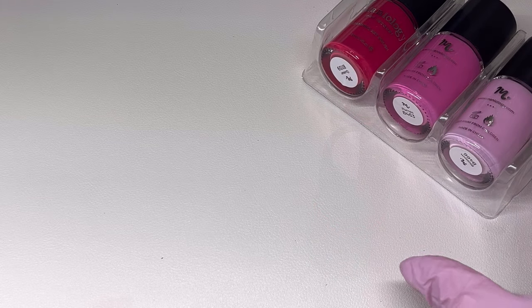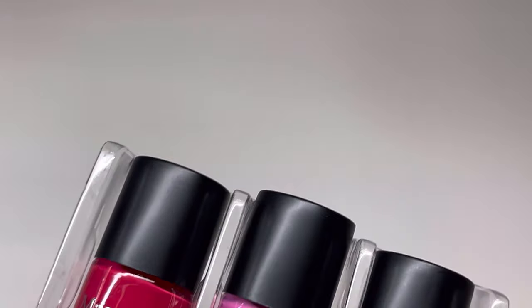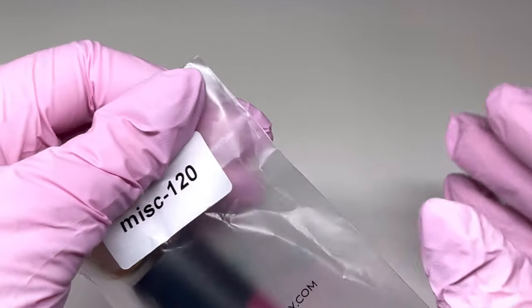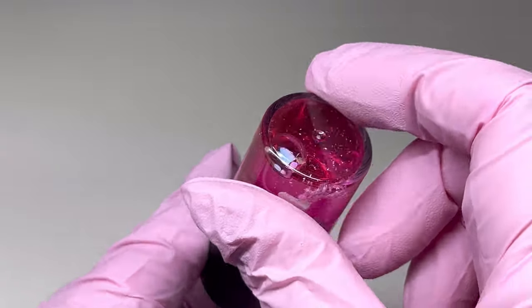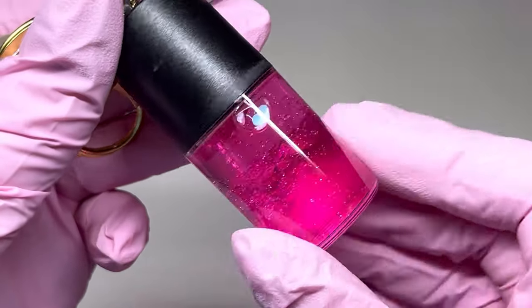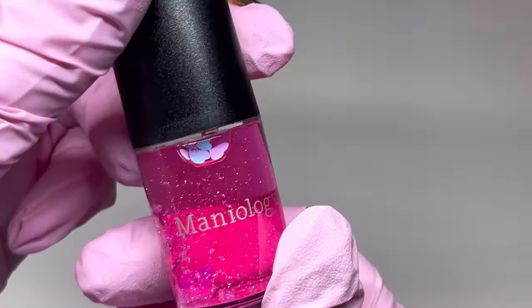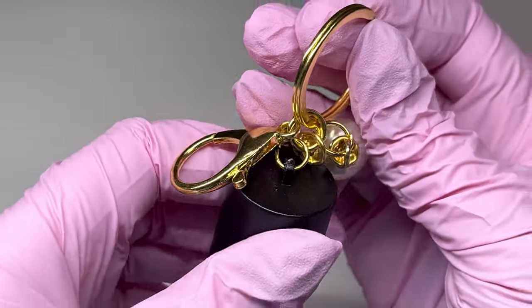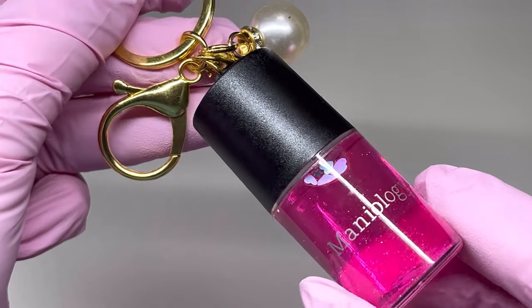I did a second coat off camera on the ones that needed it, so I'm going to let everything dry and then look at the last item I received from Maniology. They came out with these cute little keychains — how adorable is that! When you shake it, it's like a glitter polish with little hearts in it. It's so cute; pink is my favorite. There's a gold key ring with an attachment for keys and a little pearl on there — so adorable.